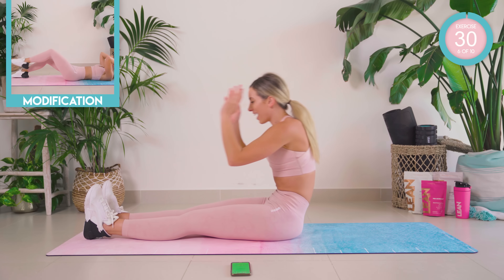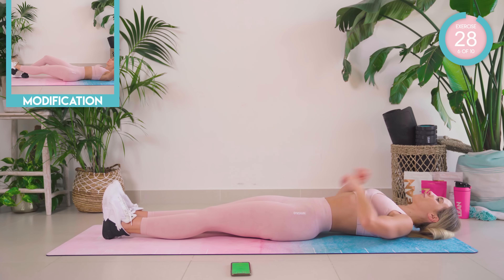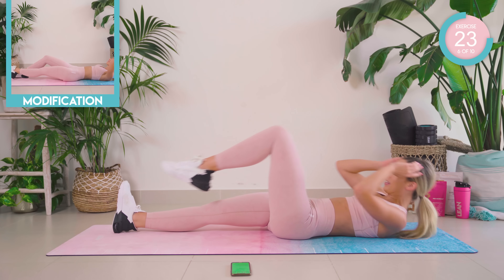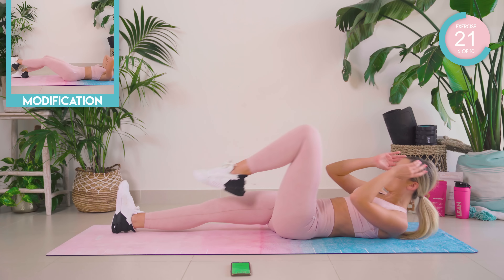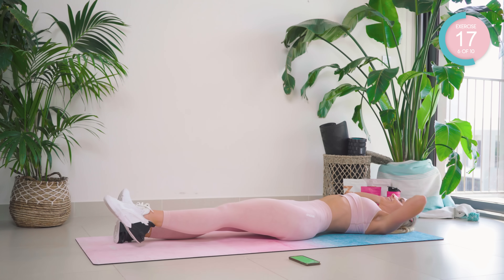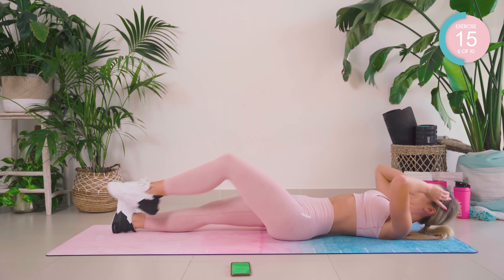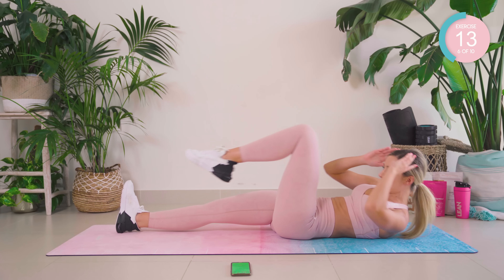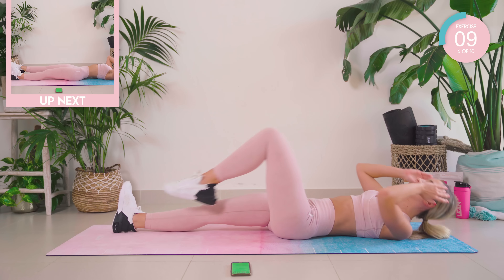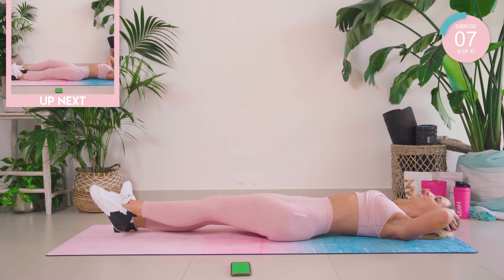Keep the right leg on the floor, the left knee is bent. We're going to crunch up and straighten out. 10 seconds left, you guys, then we go straight onto that other side.